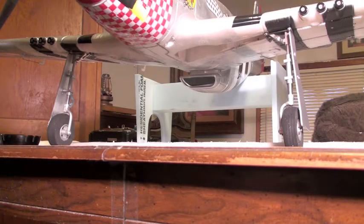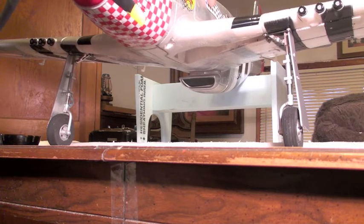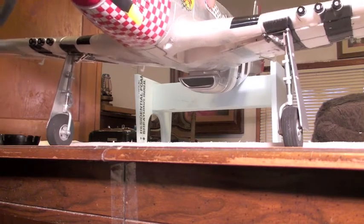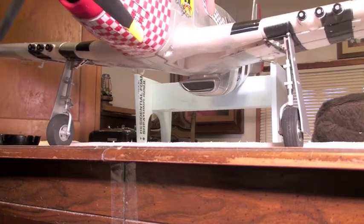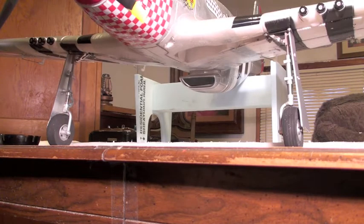This is my VQ strut mod. I got it finished and here's how they work. I've got the plane set in sort of a landing attitude. I'm putting some pressure on there, but I think the weight of this plane — I think that's just about right.